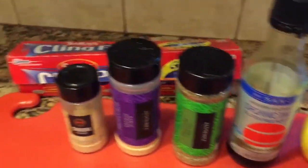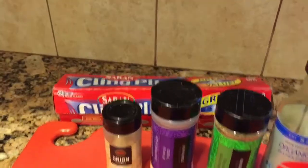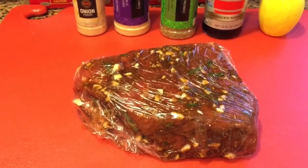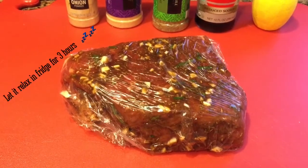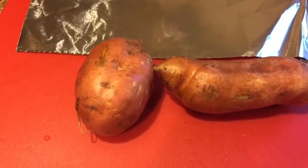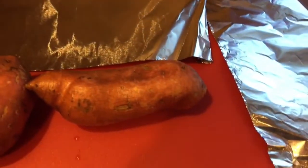Lemon juice — and there's the cling wrap, the saran wrap. I chopped everything up. Don't forget the garlic — I did three cloves of garlic. Everything's on the roast, it's gonna sit in the fridge for three hours, then we get to roast it.